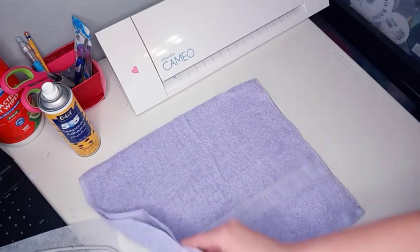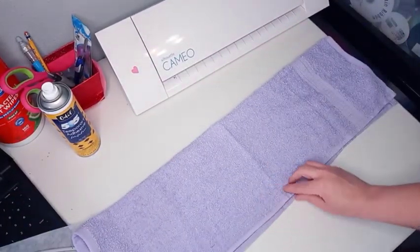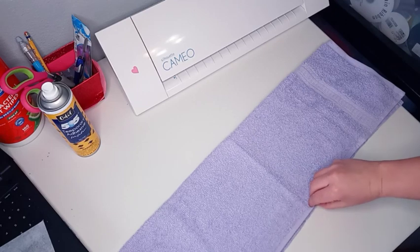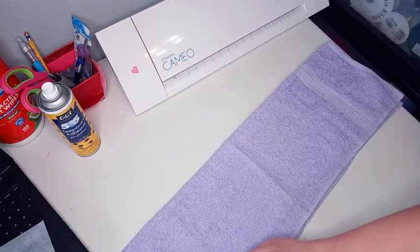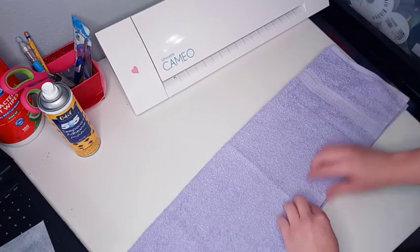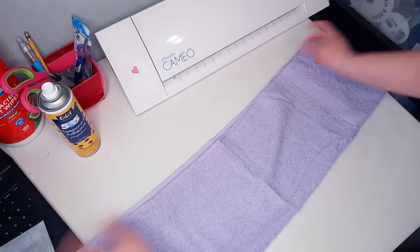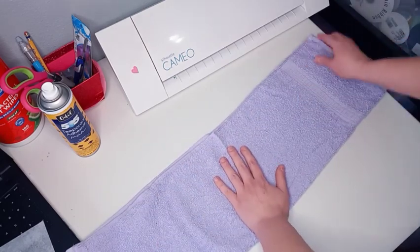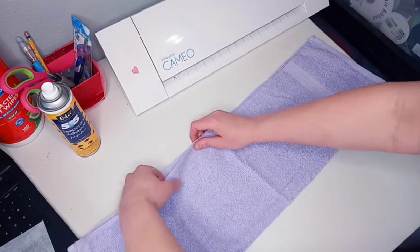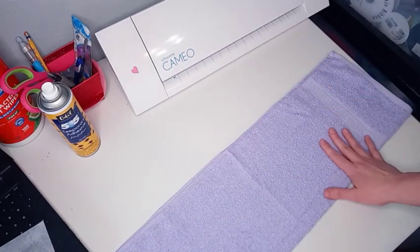You'll take the hand towel and fold it in half, hot dog style, and line the edges up as good as you can. Sometimes I'll heat press my towel a little bit to get the crease. Then you will cut long ways and cut the hand towel in half.